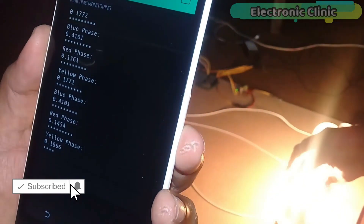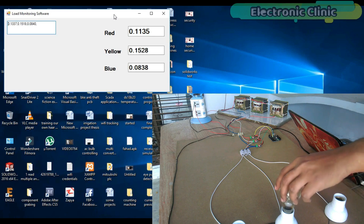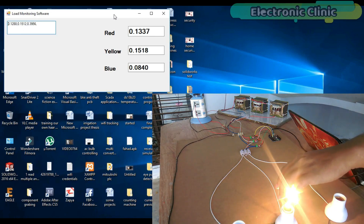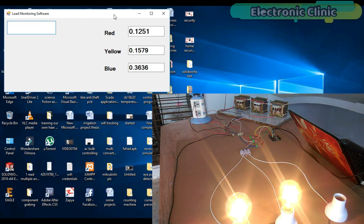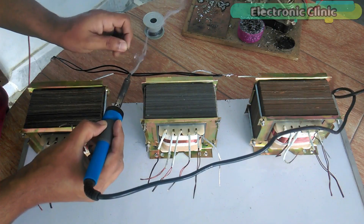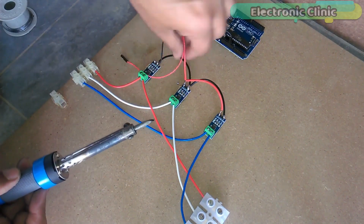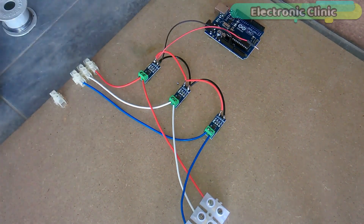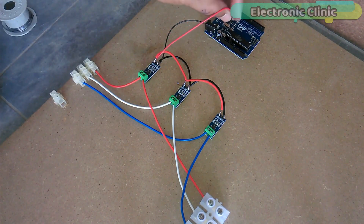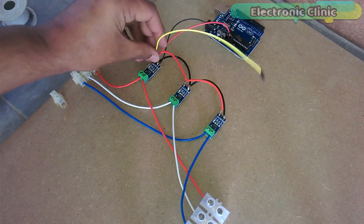This is the second version of the three-phase transformer load monitoring system. In the first version I designed an application in VB.net to monitor all three phases of the transformer prototype model. The transformer wiring, soldering, ACS712 current sensor connections, and interfacing are already explained in detail — for best understanding I recommend you watch my first tutorial on this system.